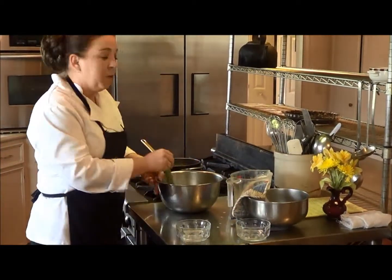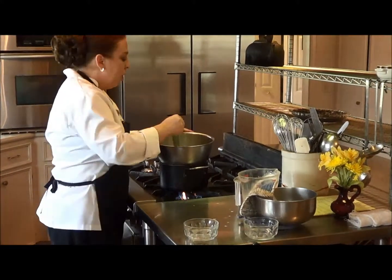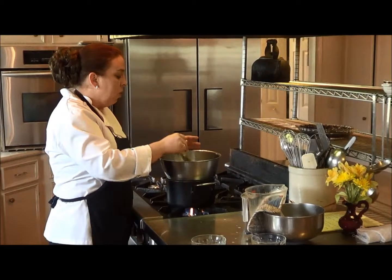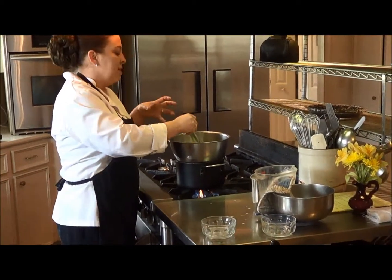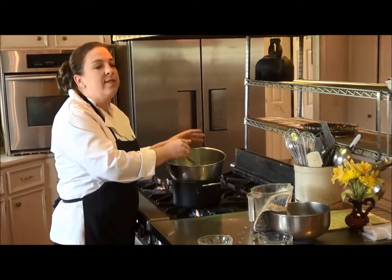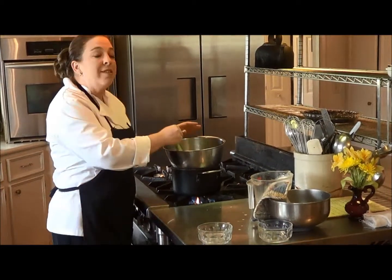Now we're going to take this bowl and return it back over to the double boiler. We're going to continuously stir this. What we're trying to do is use the gelatin with the heat and the cream to make it become thicker. You want to do this just until it starts to set, which usually takes about 10 minutes.